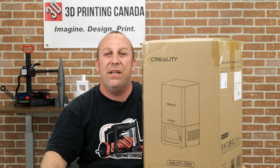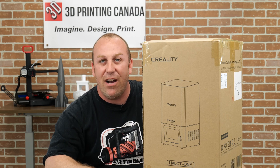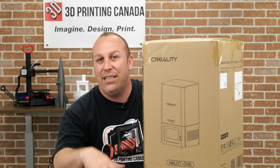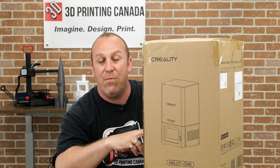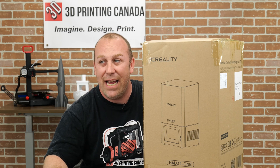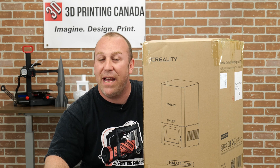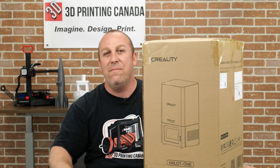What's up guys, PJ here from 3D Printing Canada back at you with another video. So today in front of me I've got the Halot One and I'd like to show you some of the features and everything new that Creality is bringing to the table with their resin printers. Personally I think they've been doing a really good job and our resin expert Chris here in house has been doing a wonderful job getting prints off of these things. So without further ado, let's get to that unboxing.